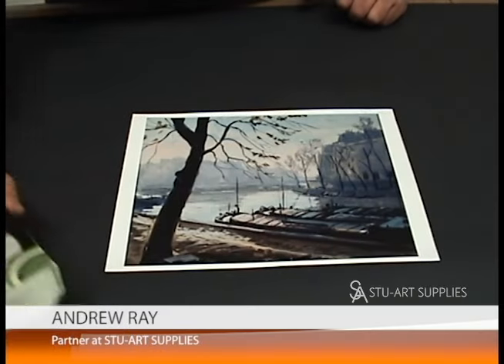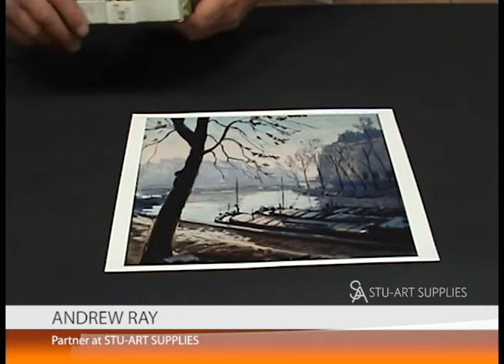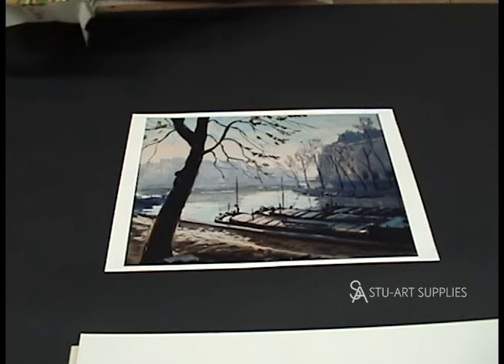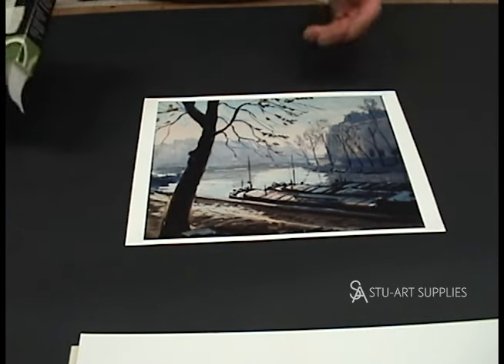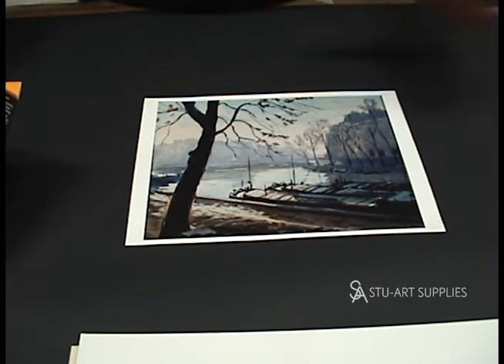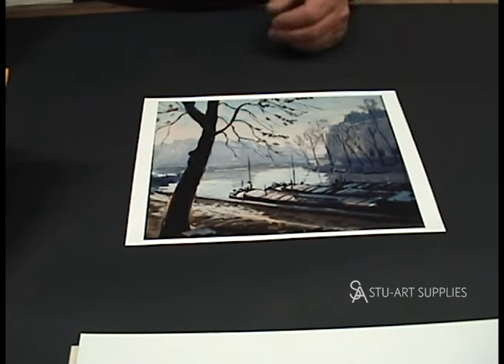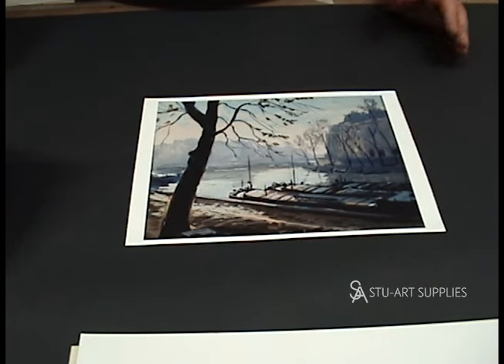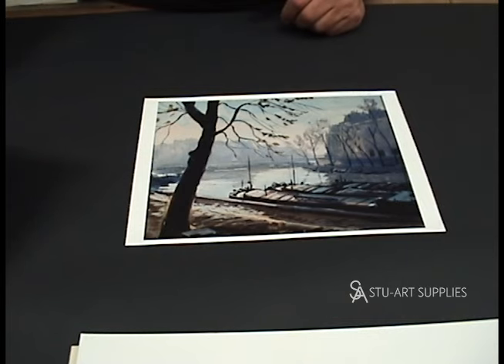Hi, this is Andy from StuArt Supplies. I received a call today from a customer who buys mats from us and was asking what's the proper way to hinge a piece of artwork in a mat. There are many different ways. This person was looking for an inexpensive, quick way — they do copies of their originals and sell them at outdoor fairs and in stores. They're very inexpensive pieces, in the $30 to $50 range, so they wanted something quick.